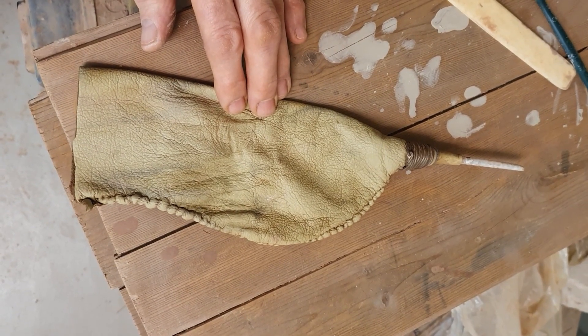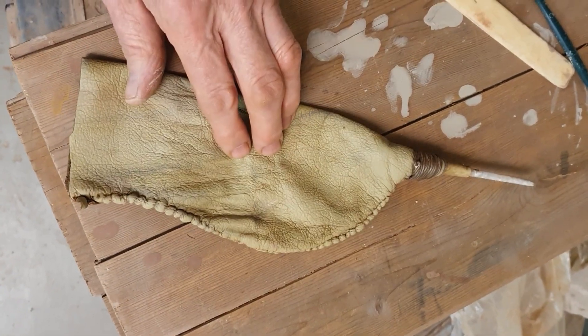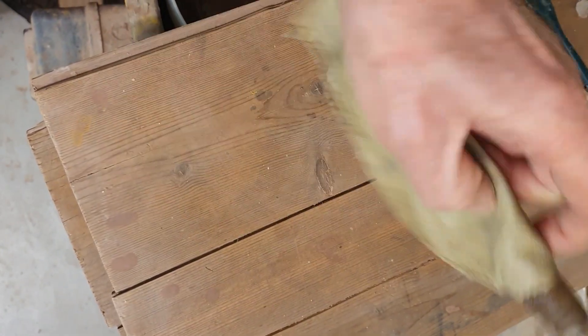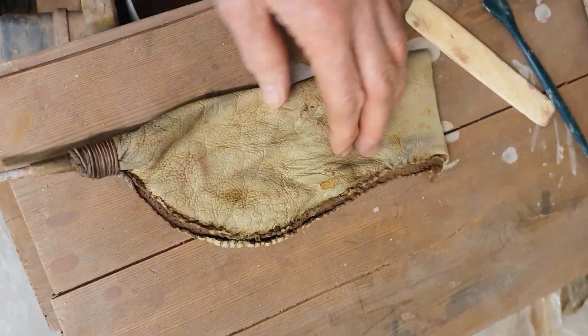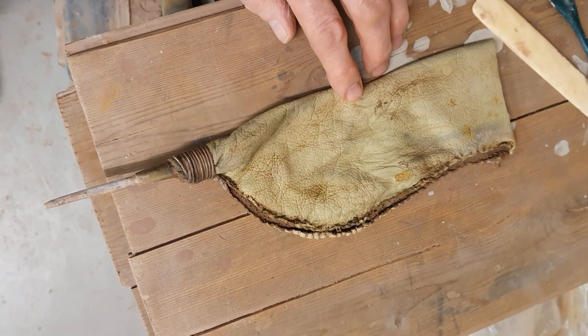So what happened to it? Well, it looks pretty good — it looks fine, well conditioned — except that the linen stitching has completely rotted away and left it completely open. So this is going to have to be restitched, but it's sort of interesting just how fast the linen stitching has gone.